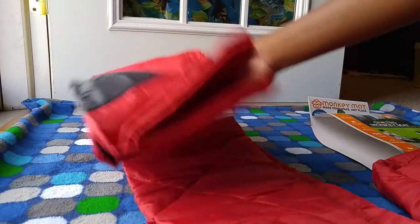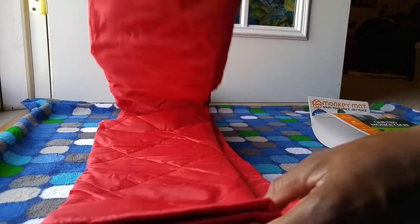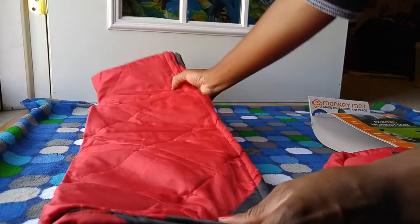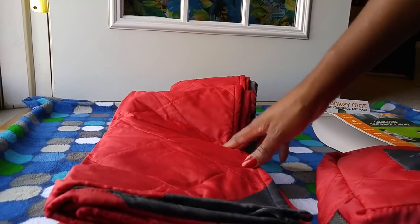I'm not sure you can see how big this is — I'm going to have to move the camera. But that's folded, and you can see it's folded, so I'm going to turn this around a little bit so you can see it from a different angle.